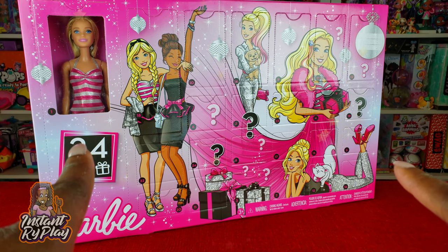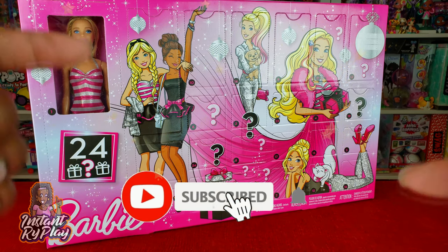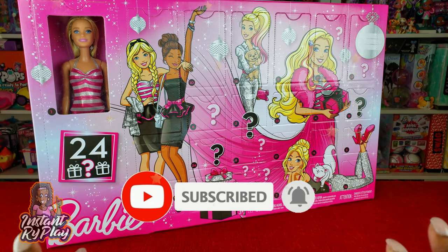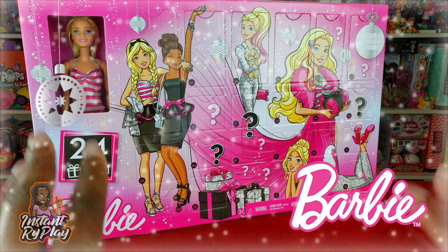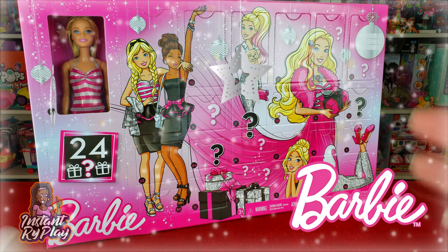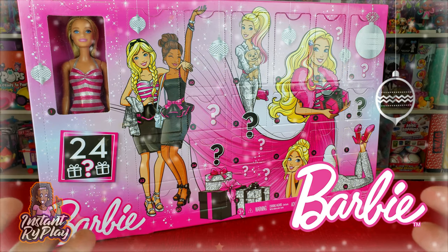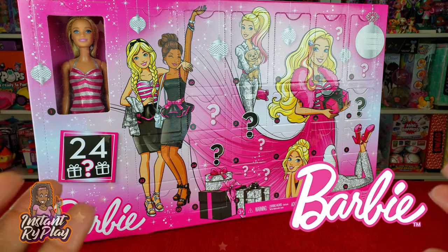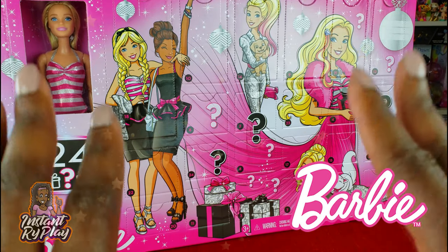Hi Bright Play Pals, thank you so much for clicking on this video! If you're new to our channel, click the red subscribe button and ring that notification bell so you get updates anytime we upload new videos. Today guys, we are doing another advent calendar — we have a Barbie one! I got this a few weeks ago and just haven't had an opportunity to unbox it, but this is really going to be cool because we have 24 surprises that we can unbox, and they're all numbered so we can count down to Christmas.